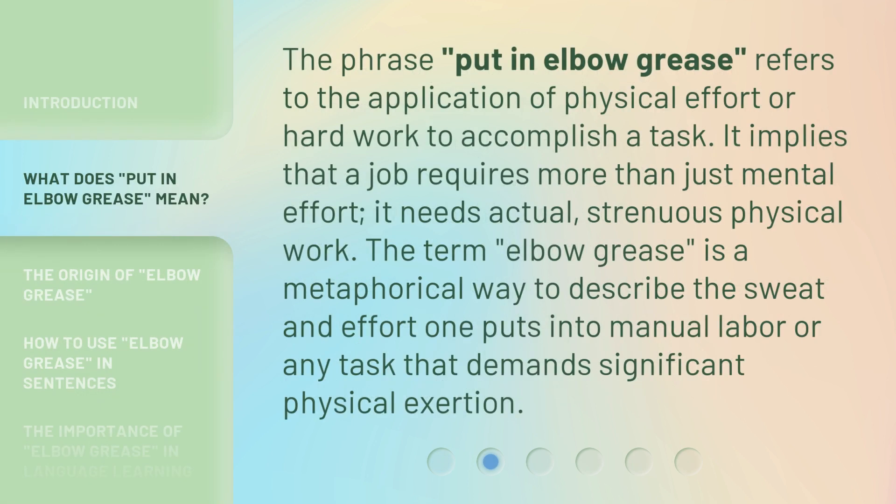The phrase 'put in elbow grease' refers to the application of physical effort or hard work to accomplish a task. It implies that a job requires more than just mental effort — it needs actual, strenuous physical work. The term 'elbow grease' is a metaphorical way to describe the sweat and effort one puts into manual labor or any task that demands significant physical exertion.